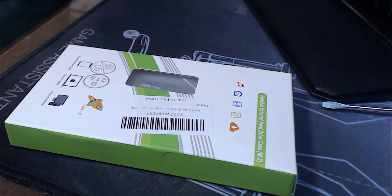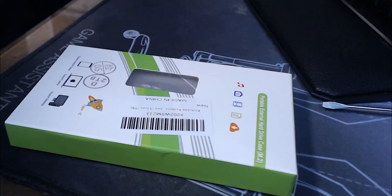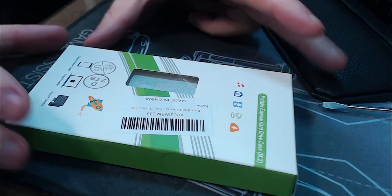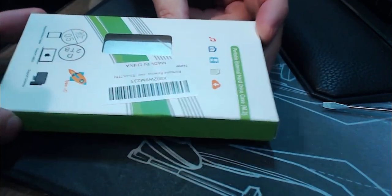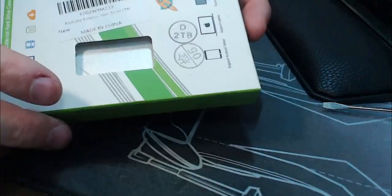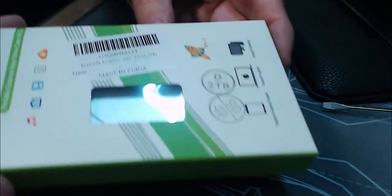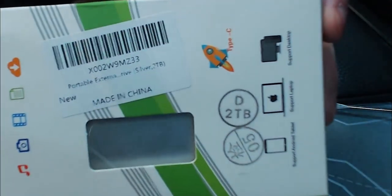All right, here we go. Let me turn a light on above the desk — maybe that'll help a little bit. These are sold on Amazon and I haven't seen anybody do any reviews on these things. Let me see if I can get this to focus so you can get the part number.